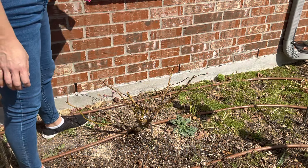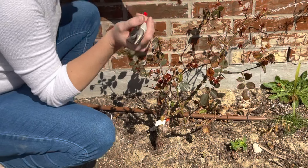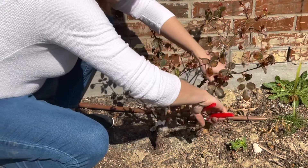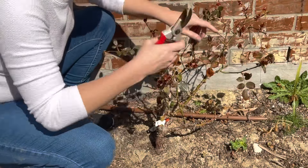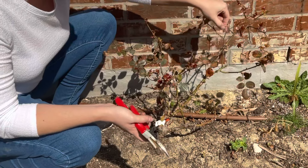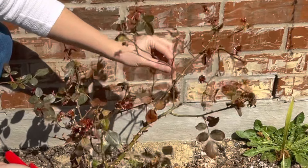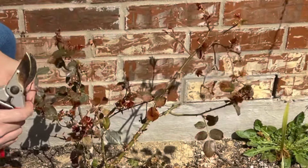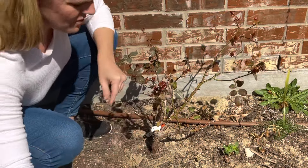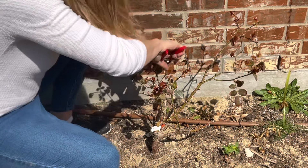Let's do another one. I believe this variety is called Jump for Joy — a peachy apricot color. Once again, I start by looking at stems going towards the center and remove those. I'll also remove situations where one branch is crossing and crowding another — we don't need branches competing or strangling each other for space. I'll remove any kind of center growths to open things up.